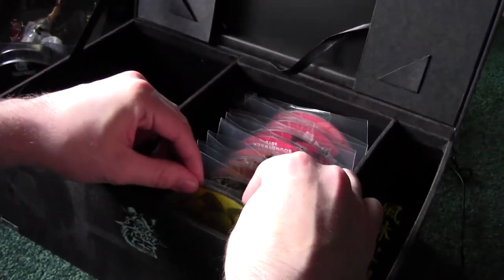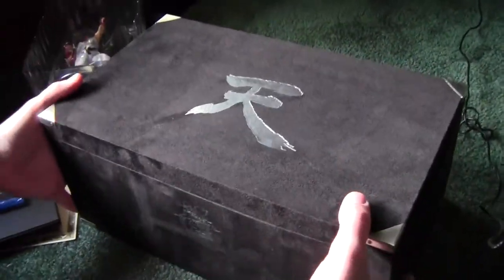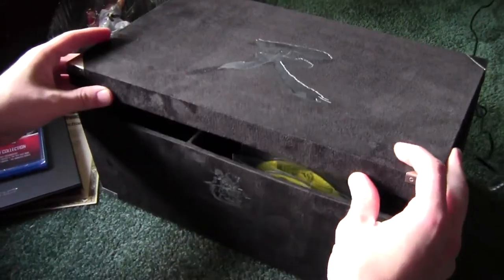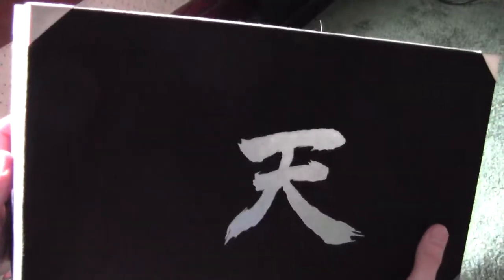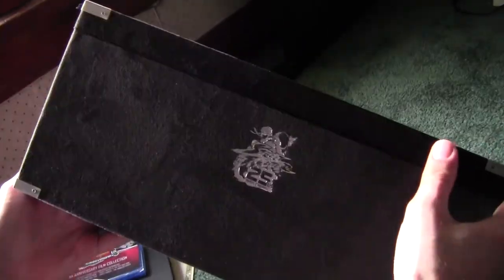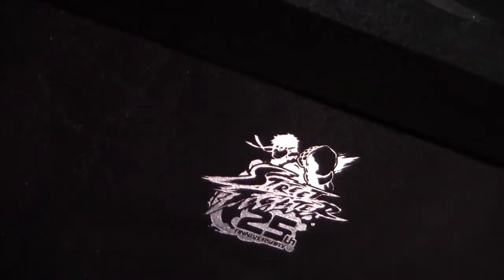I'll put them on iTunes and probably won't look at them again. But it's nice to have them all here, and the box itself is really cool. I don't know if I'm going to actually take anything out of it, but I can see this being a nice collector's item to have on your shelf. So that is the Street Fighter 25th Anniversary box set — let me know if you have any questions in the comments. I'll see you guys later.